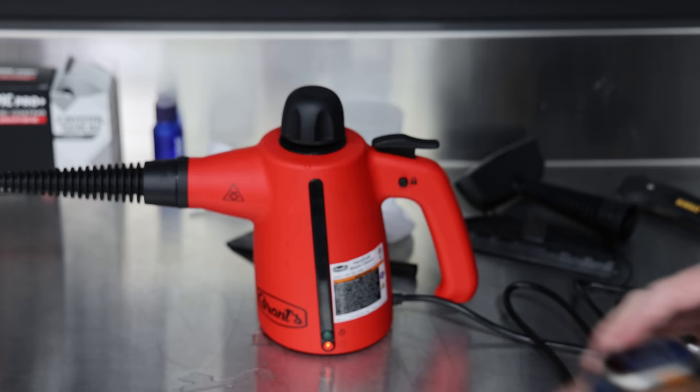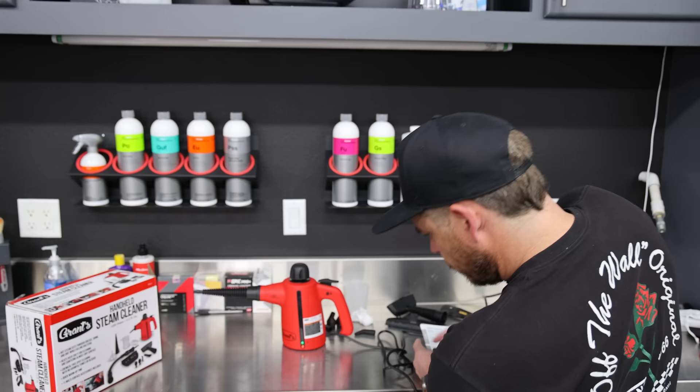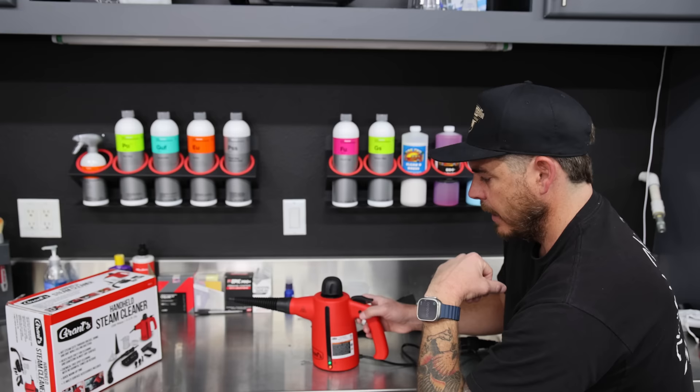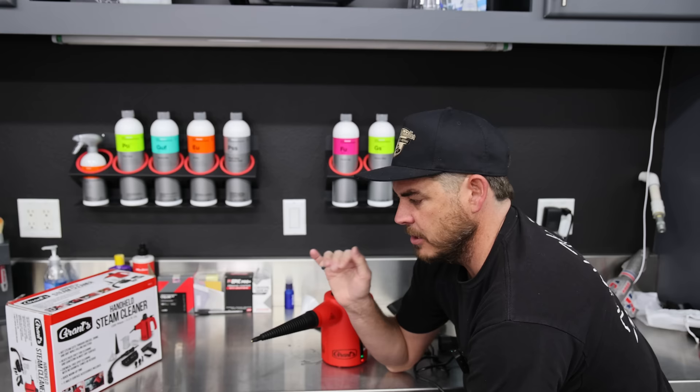We're getting a stopwatch going. It just turned green — three minutes exactly. What I'm going to do is start spraying. It's very typical — and the user manual even states it — that some spurting of water is expected at first. It takes a little bit of time to even out and get going. Let me readjust the camera so you can see a little bit better. We're going to test the run time — pure straight steam, not on and off.